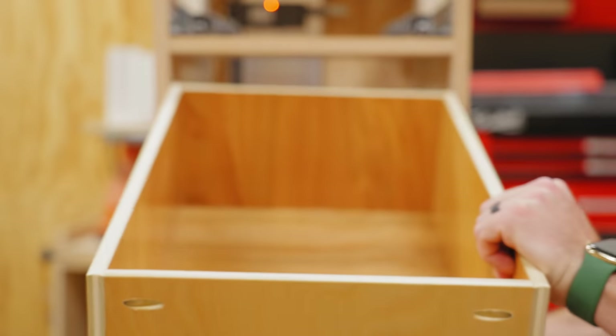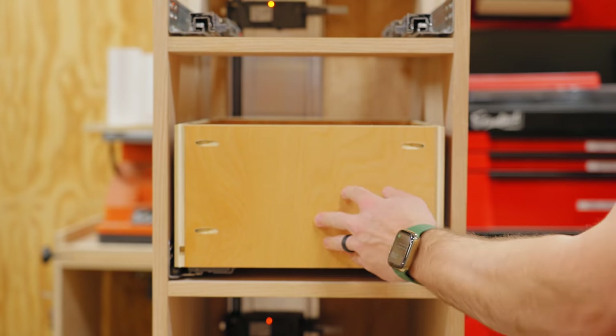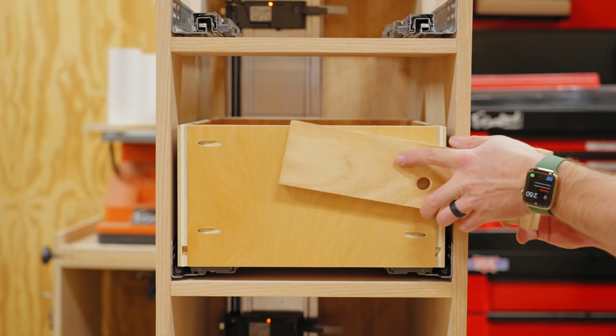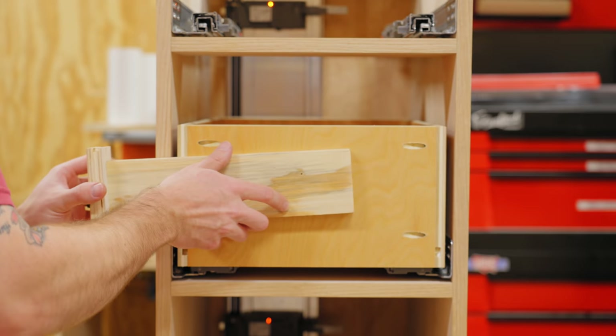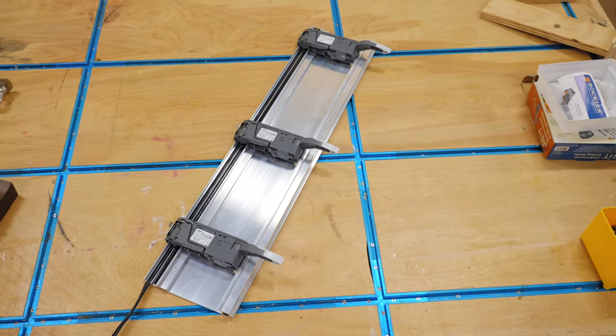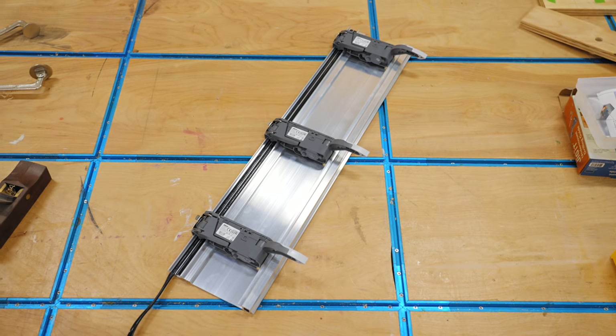With that done, I could slide the drawer into place in the cabinet and lock it into the slides. To open the drawer, I could tap the front to trigger the servo drive unit to push the drawer out electronically. Super cool. Now let's take a look at how this servo drive system is actually installed.